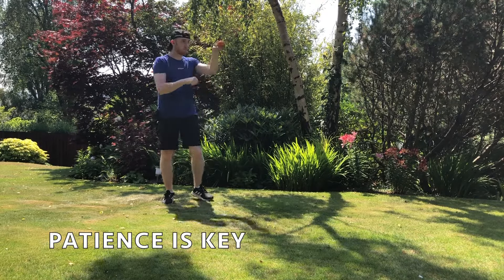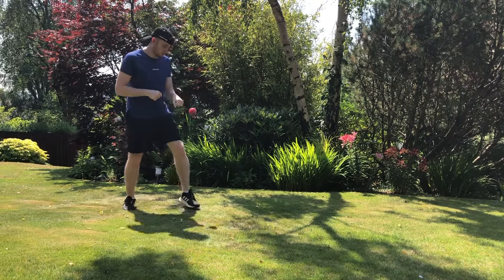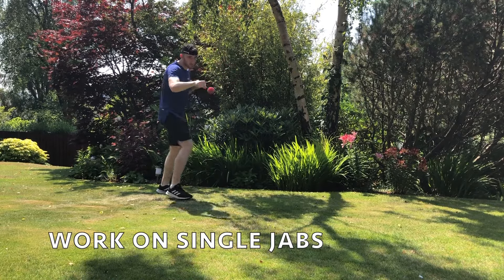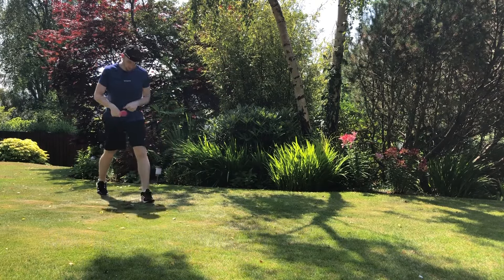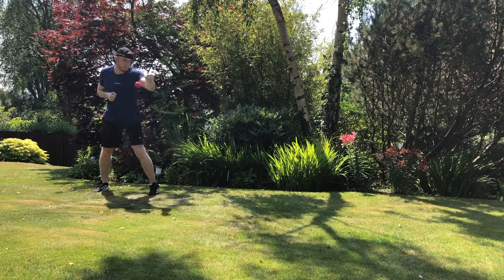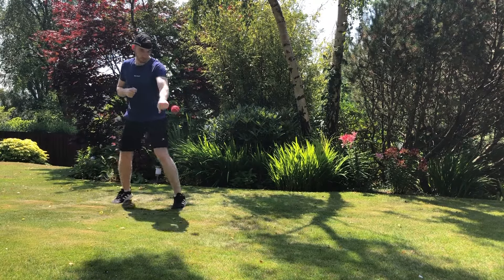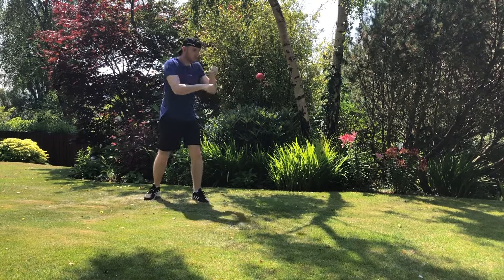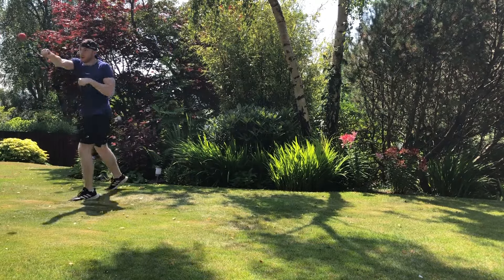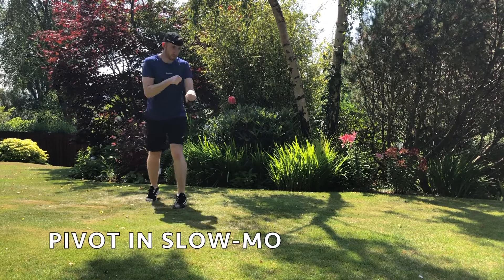Just be patient with it — I can't stress that enough. Once you start getting the hang of it, work on your accuracy using one hand — your lead hand and also your other hand — making sure you're accurate with it, moving backwards and forwards with the ball. That pivot move I just did is a bit more advanced, but you just need to be persistent and you can get there.